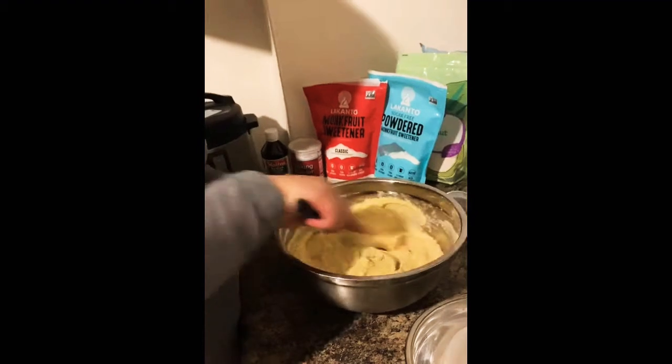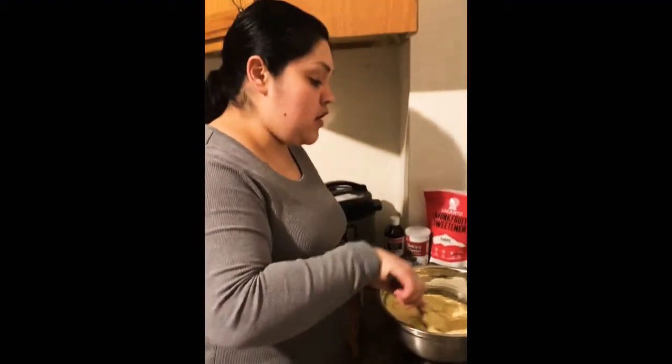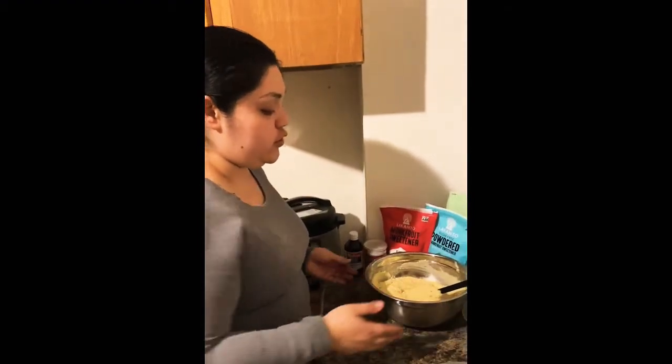Now we're going to put the batter into our mold. Depending on the type of mold you choose, you might need some parchment paper — the type I'm using does require it. Also, because I'm using a conventional oven or air fryer, I'm going to cover it with foil so it doesn't get burnt too easily since it's a smaller area.